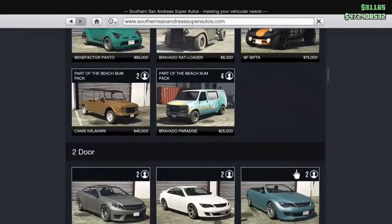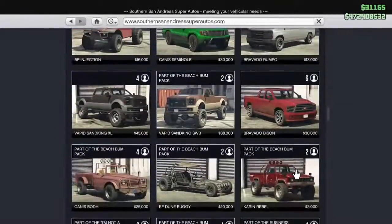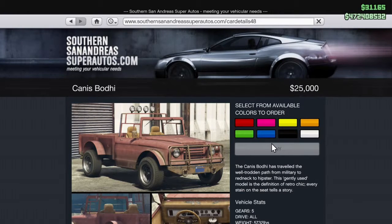You've got to go to Southern San Andreas, go down, and buy the truck. As you can see, I showed it off — it's $25,000. Any color you want when you buy it, don't matter.